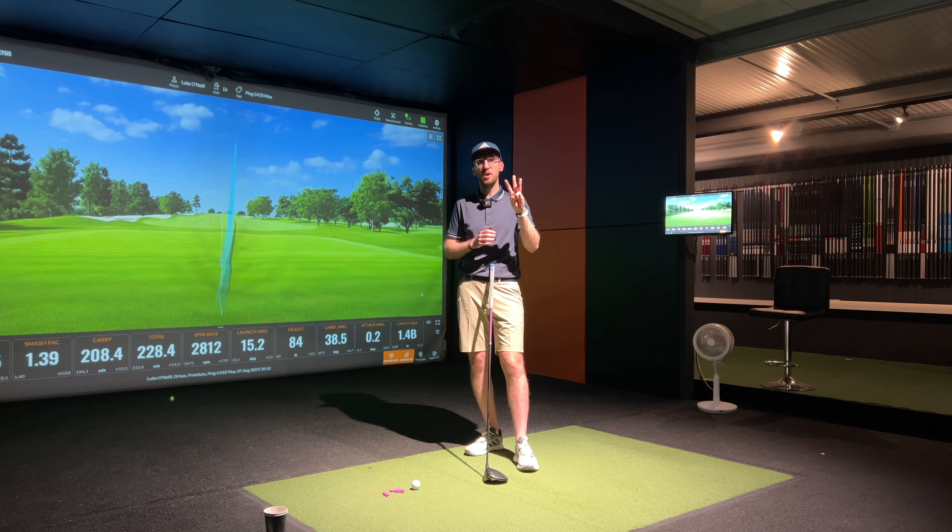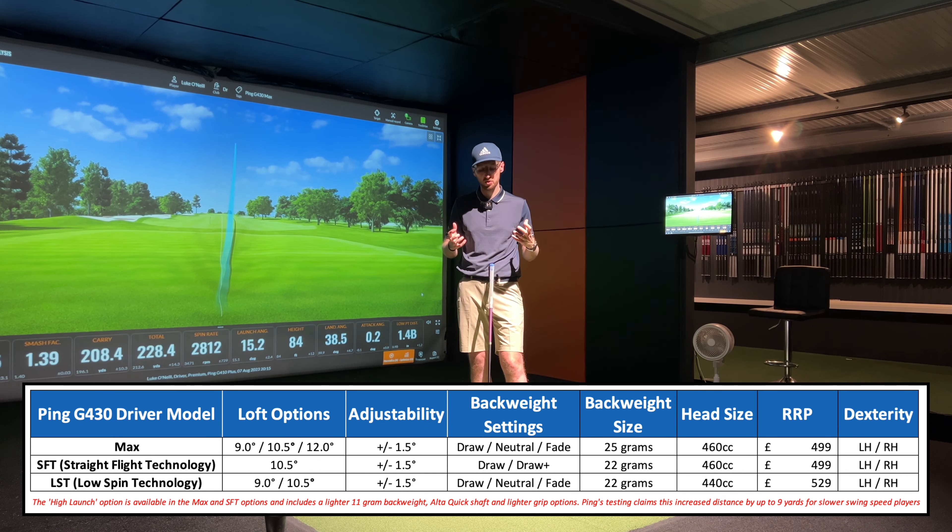There are three models in this driver range, plus a high launch option. The Max version I'm hitting today is the most forgiving, featuring a weight port on the back with a 25-gram weight that can be set to fade bias, draw bias, or neutral — I've got it in neutral for today. The SFT — straight flight technology — is the draw bias, slice correction driver, with a weight port adjustable to draw or draw-plus settings. In the draw-plus setting, Ping claim 20 yards of slice correction. The LST — low spin technology — targets elite amateurs and pros wanting a more penetrating ball flight, and it comes in lower loft options as well.